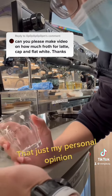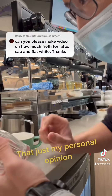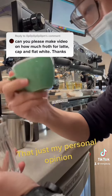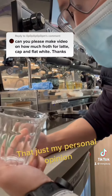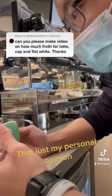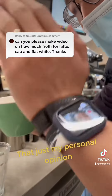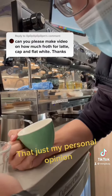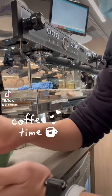In our cafe, if a customer orders a latte we use a glass, and if they order a cappuccino or flat white it will be in a mug. A latte will be in an eight ounce cup and a cappuccino and flat white will be in a six ounce cup.